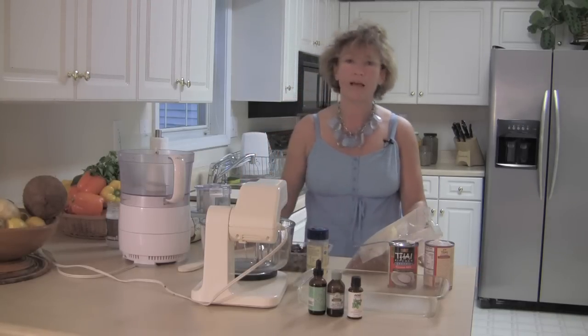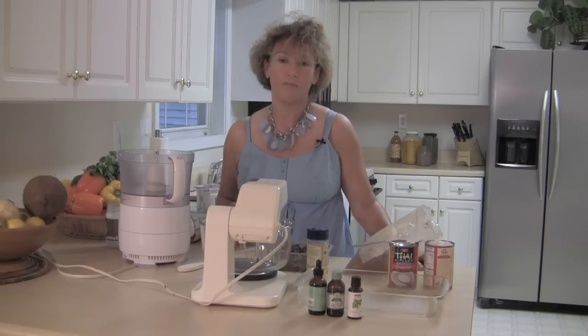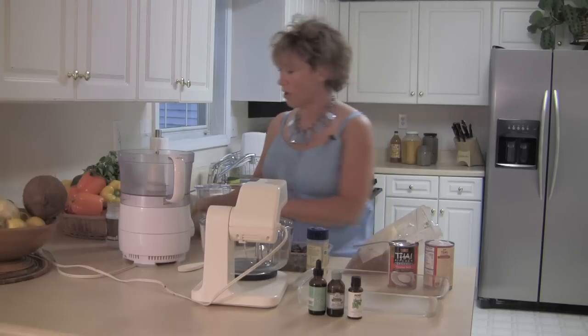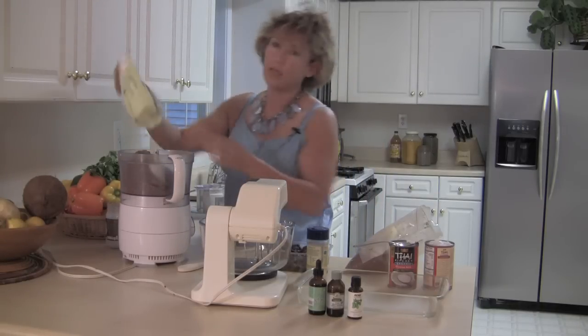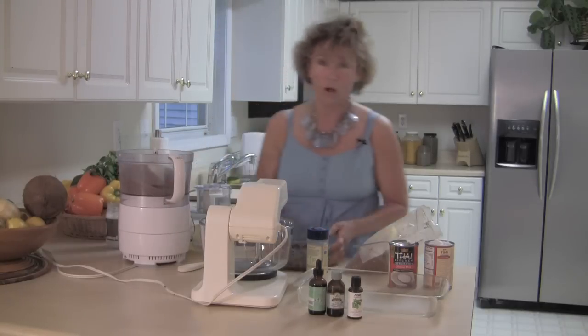I chose pecans because I'm in Georgia and pecans are very, very local to us. Also they're not as acidic as some other nuts. So we're going to start with taking my pecan meal. I find that the pecan meal is real reasonable in price and it gets me almost all the way there.